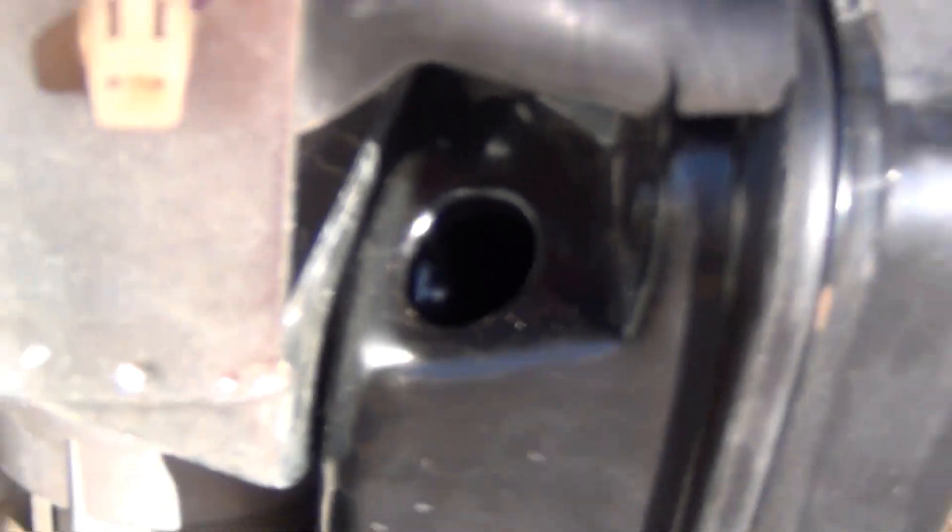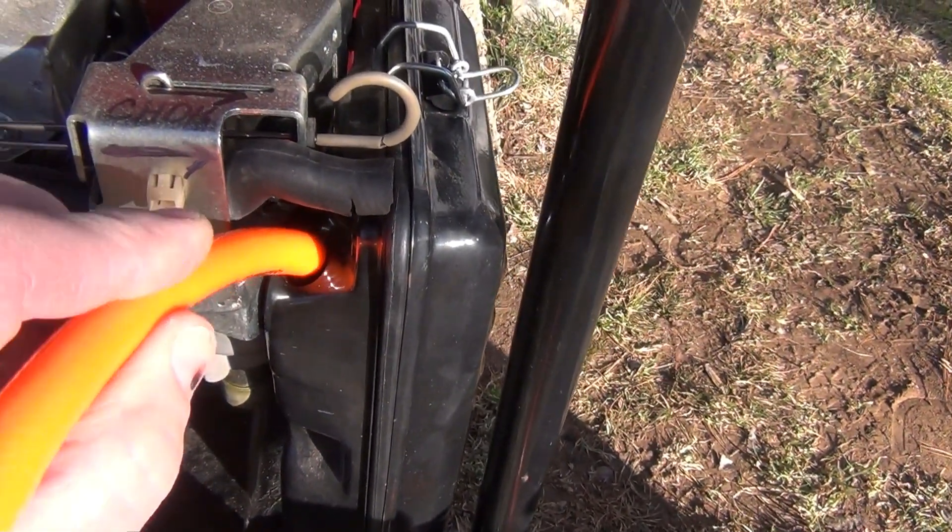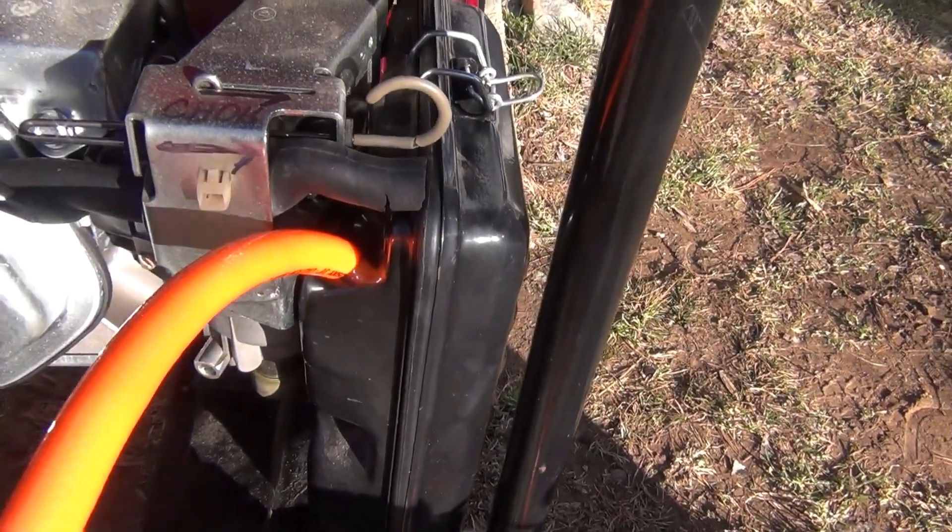This hole here, which every generator has. Look at that — look at that beautiful fit.